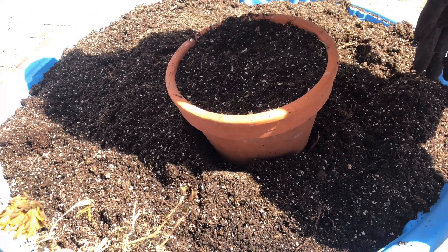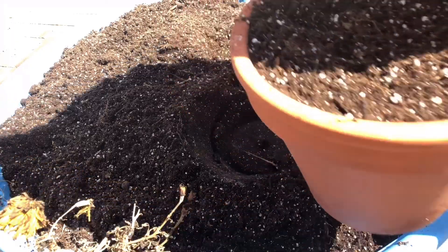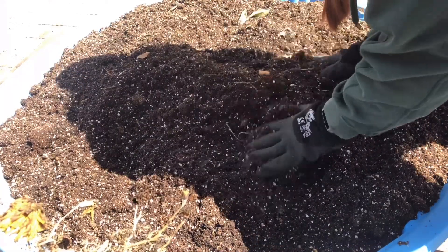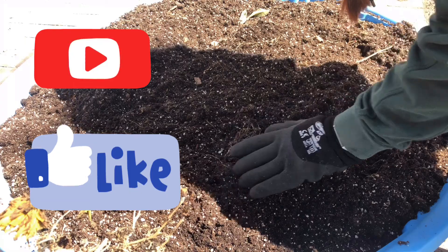Clean up the top and voila — you're done! This is a perfect potted plant. If you guys enjoyed this and you're excited for the soil science series coming soon, please like, subscribe, comment, and I'll talk to you later. Bye!